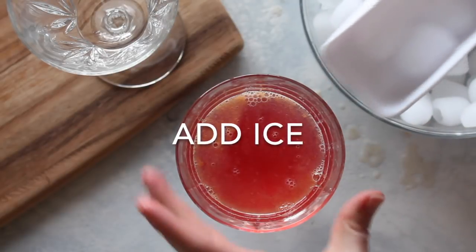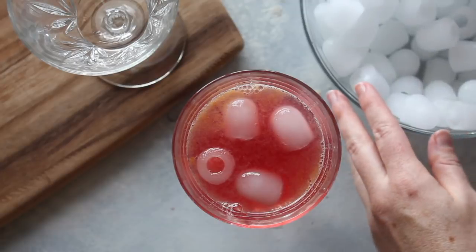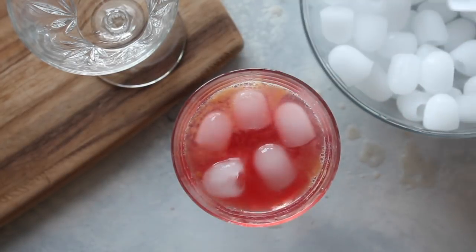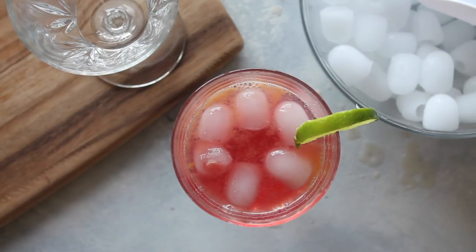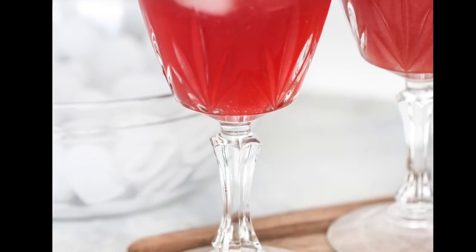Now add the ice from your tabletop ice machine right into the drink. I like my drinks really cold, so add about five or so ice cubes. Then put a little lime on top — you can even put a little cut-up clementine on top for decoration. And those are our three virgin drinks!